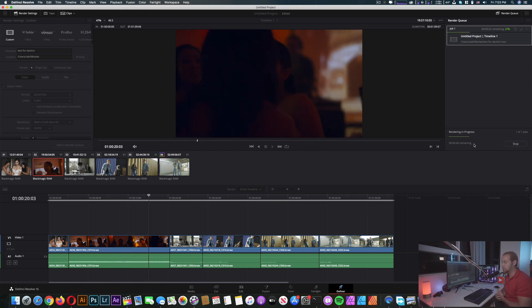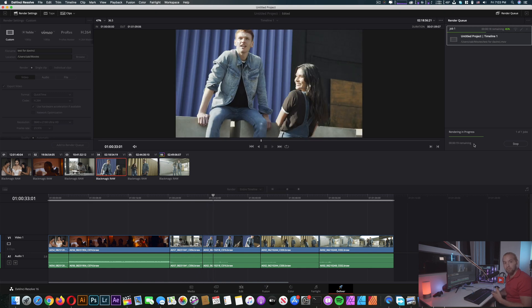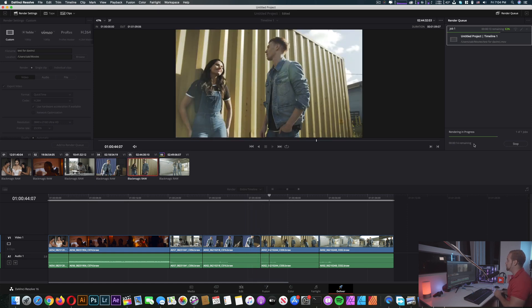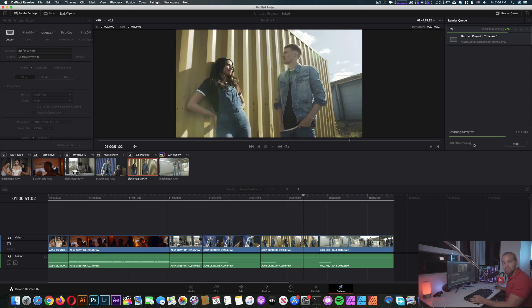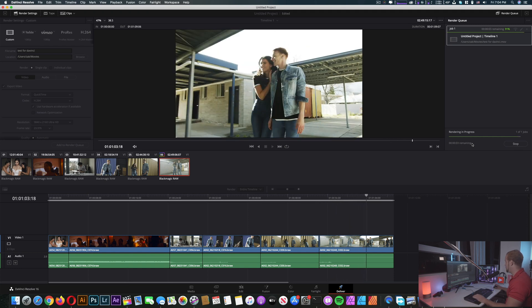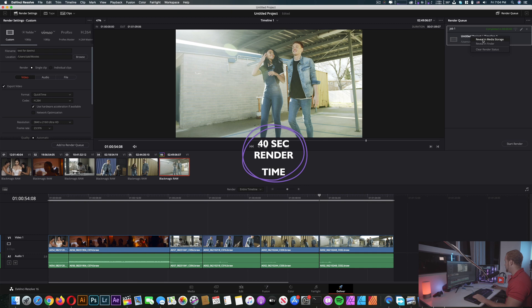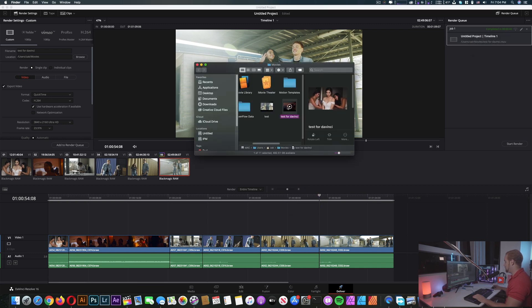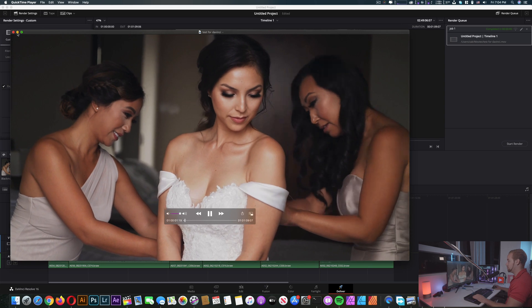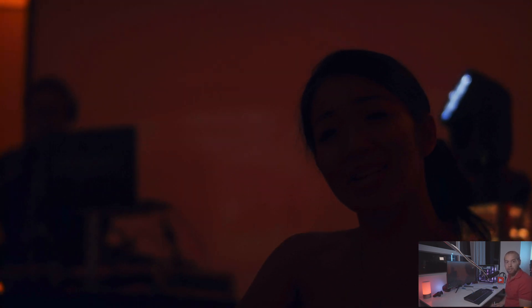Of course if you add more effects, more color grading, stabilization and other effects, it's gonna get slower. But still, this is good performance for 6K RAW rendering. We don't even need to speed up the video — seven seconds and it's done. Let's check it out: revealing in Finder, 'test for DaVinci', opening with QuickTime. Our file is around one minute long and we rendered it in about 30 seconds or less.